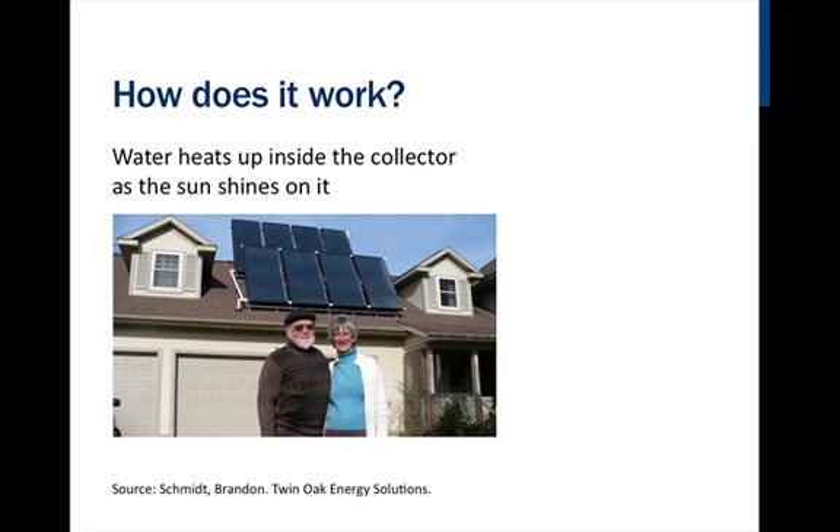The black color attracts the sun's heat, the glass top allows the heat to enter the box, and the insulated box acts as a hot box causing the water to heat up inside the collector as the sun shines on it.